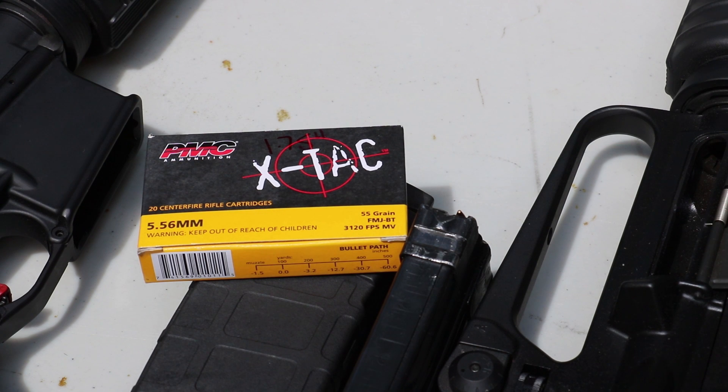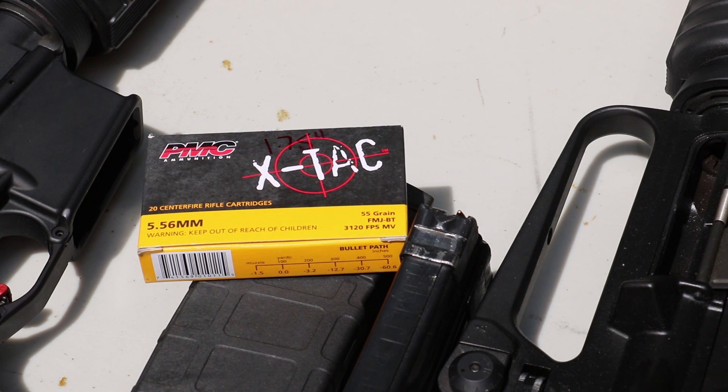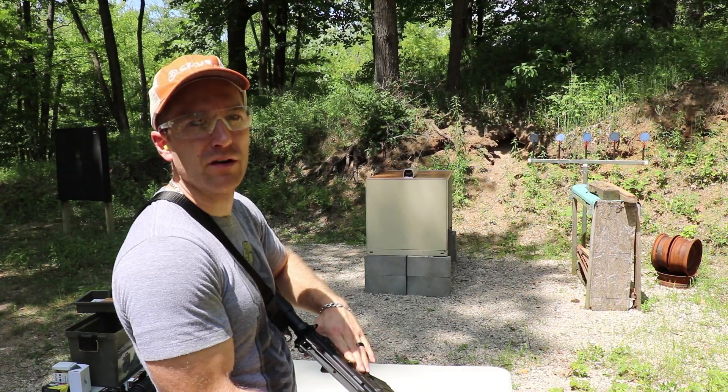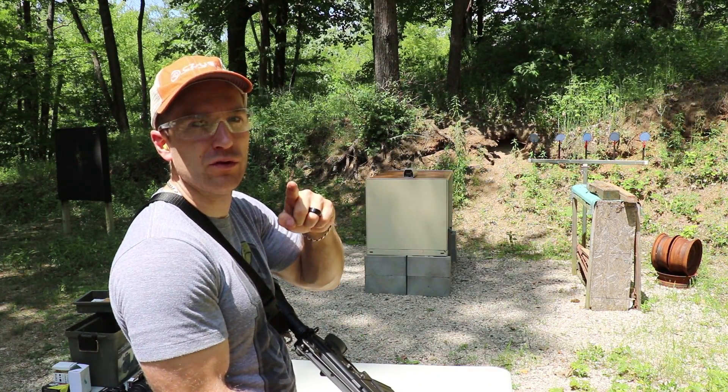Hey everybody, welcome back to the range. Got some more ammunition from SG Ammo to test today. Today we have our PMC 556 M193 equivalent. We have our 10, 16, and 20 inch barrel. Pro Chrono Power Chrono as always, 10 to 12 feet. It's 80 degrees outside today. Up first is our 20 inch AR with the 1 in 9 twist barrel.